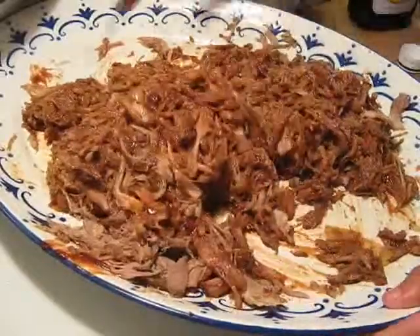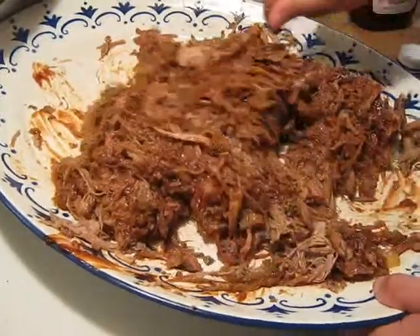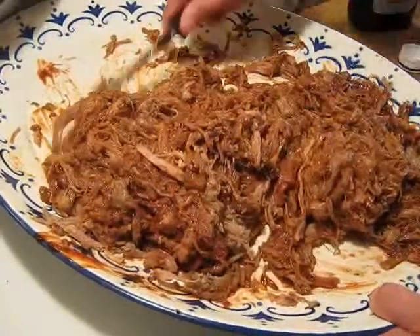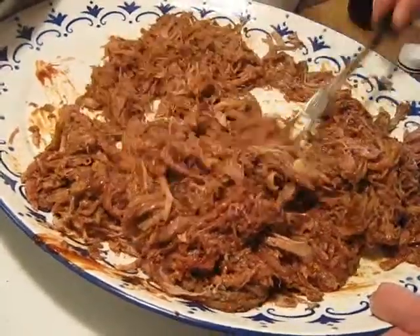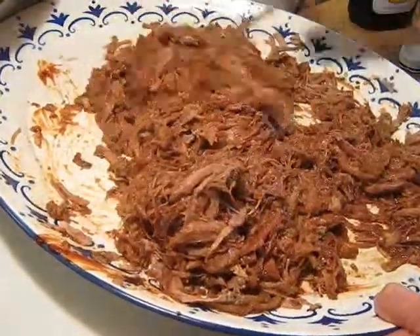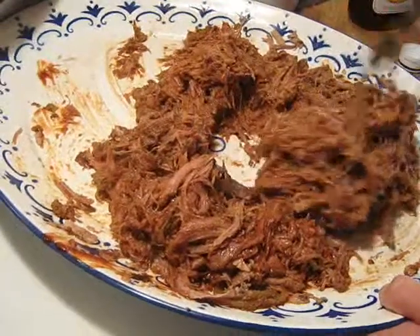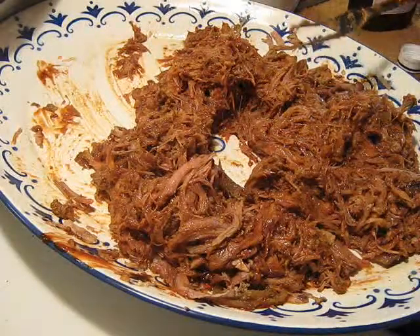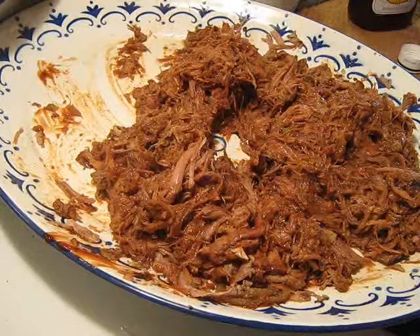I'm going to do some kale on the side. I'll reserve some of the pork fat — the brine we cooked it in last night — and I'm going to do the kale in that. It looks fine to me right now, that's for sure. Let's put this on some po'boy sandwiches. Let me give it a taste — hell yeah, that's good, that's real good.